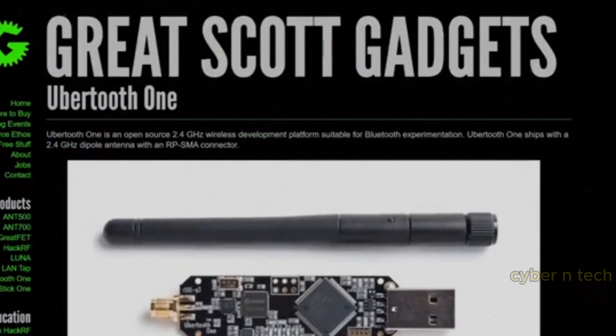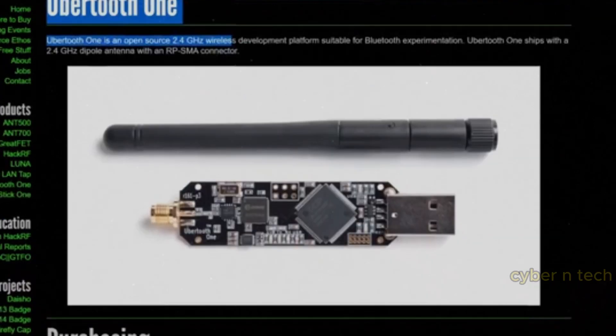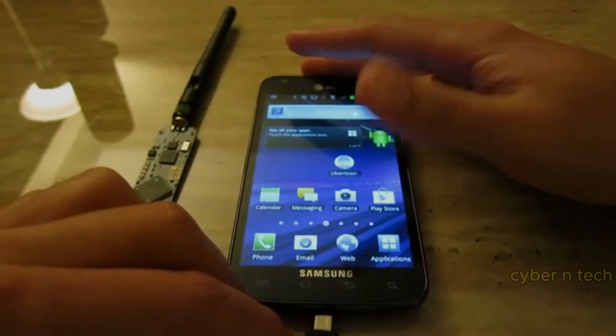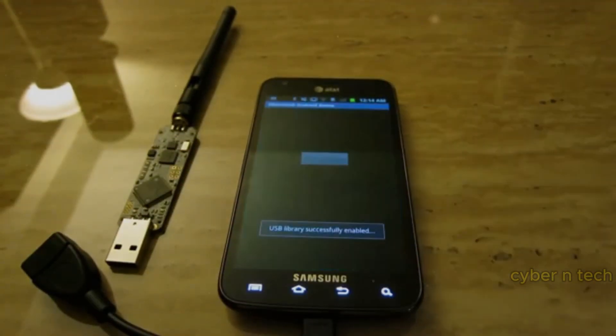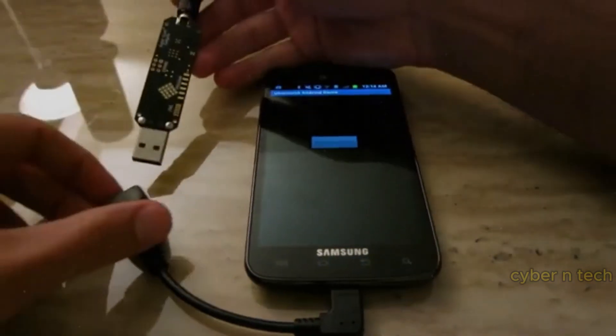The Ubertooth One is a Bluetooth security research and analysis tool used to sniff and monitor Bluetooth traffic, including BLE, making it popular for penetration testing, IoT security, and wireless Bluetooth attacks.